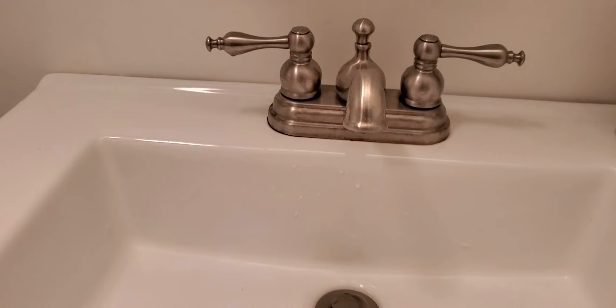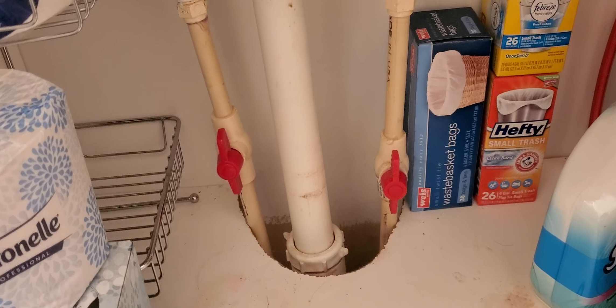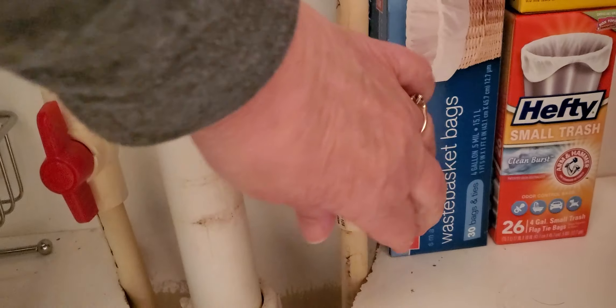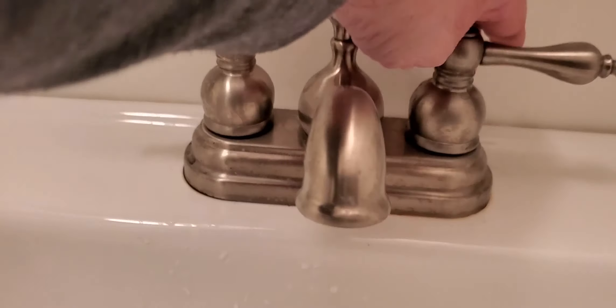I go down here and you can see the red valve and they're in the right position. Even when I turn this, it really doesn't seem to make any difference. It doesn't make it run. I'll try it again. No. It's not like reversed in any way.